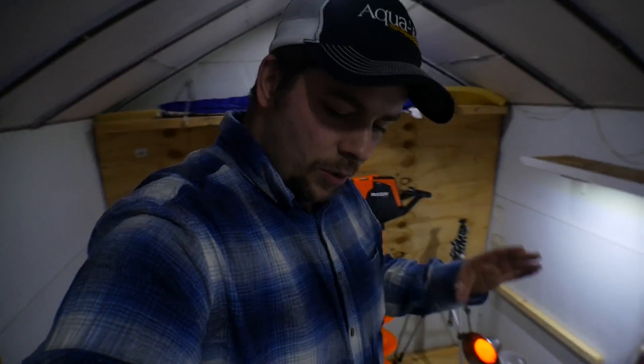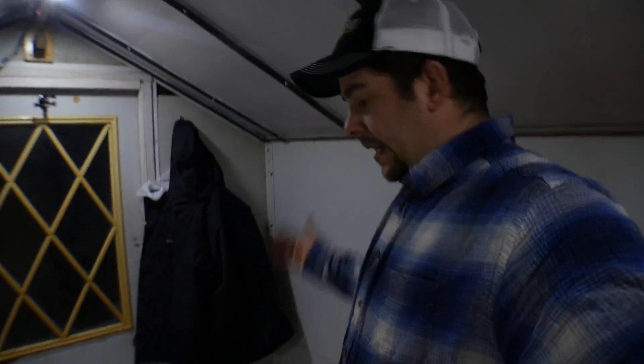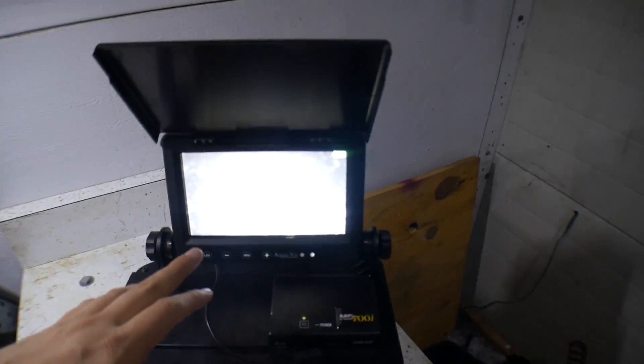Welcome back to another episode. I'm in my permanent ice shack now — for those of you new to ice fishing, you bring these out on the lakes, set them in one spot, and fish all season. What I've got going on here is the Aqua View camera down in one of the holes.